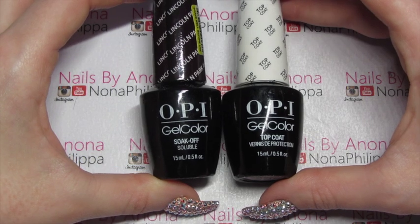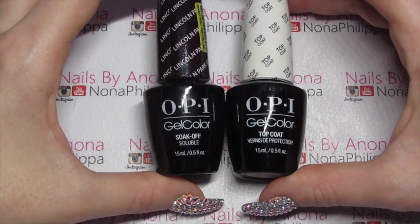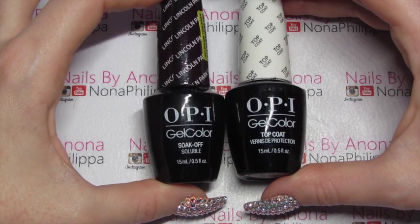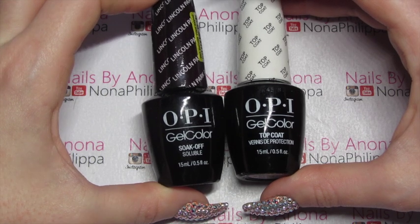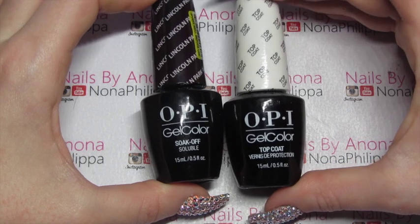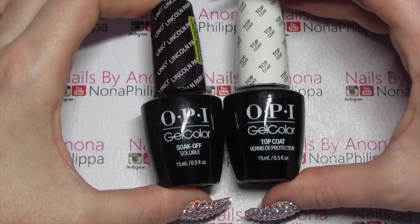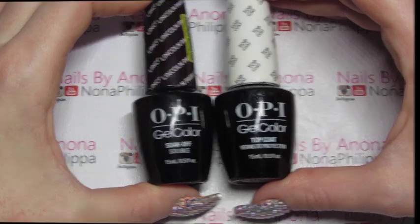For my base and gel polish I'm going to be using OPI gel colour. I've got Lincoln Park After Dark which is like a really dark dark purple, and I like to use it as a black because I feel it has a little bit more warmth to it. Then obviously I've got the top coat. If you're doing this on natural nails you will need a base coat as well, but as I'm just doing this on top of my acrylics, you don't need a base coat.